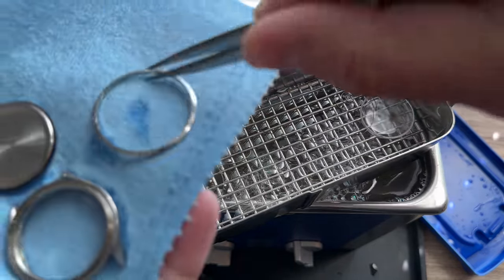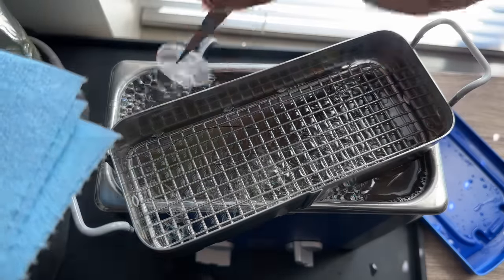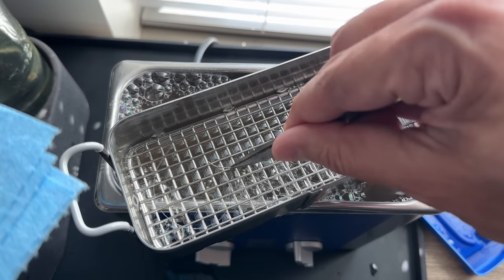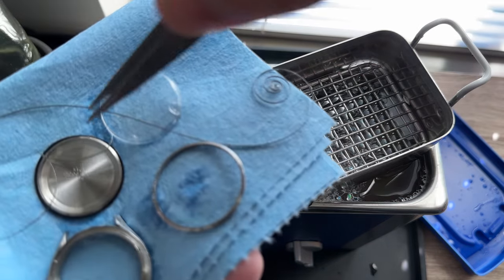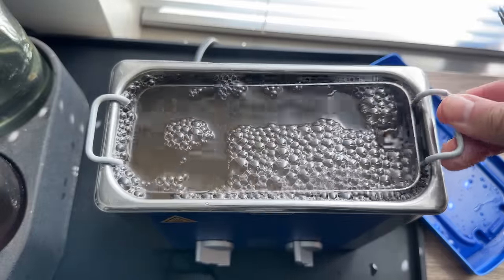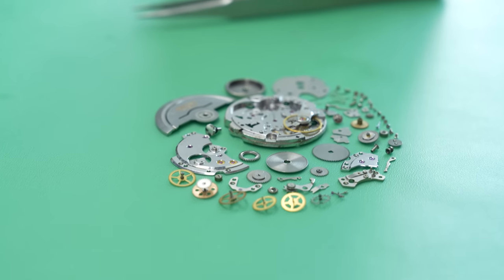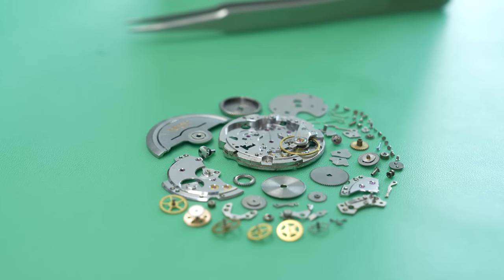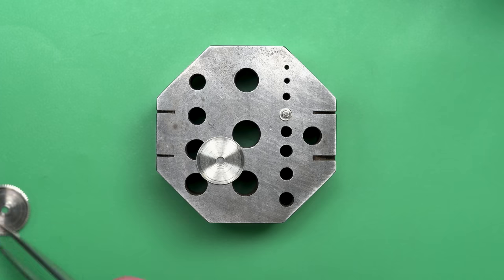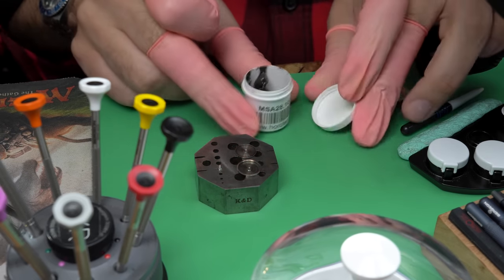It creates these little cavitation bubbles on the surface that act as a way to push off any contaminants without using any abrasion — no sandpaper or anything like that. So with everything all cleaned up now, we can take a look at how everything looks when it's done. Look at that little constellation of parts — beautiful. Yeah, everything looks like it's good to go.